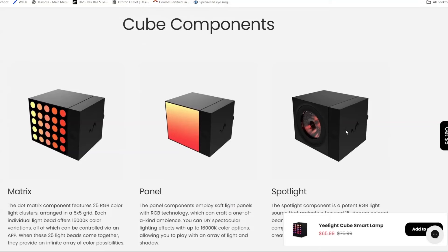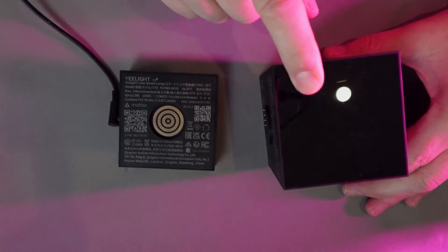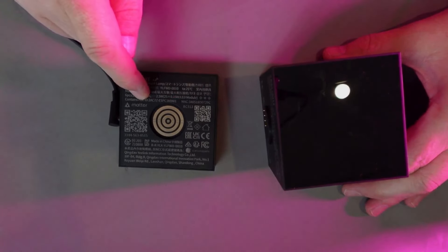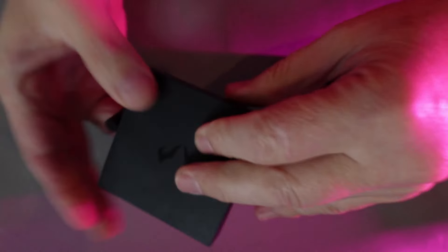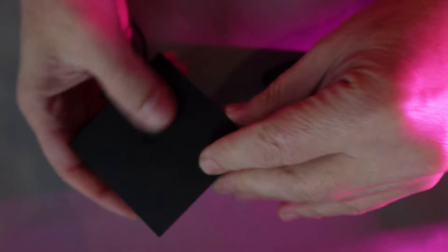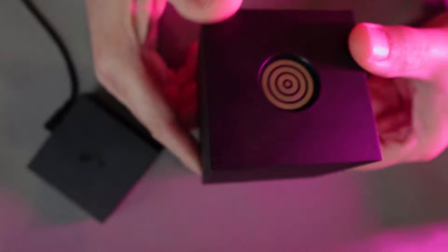There are three types of cubes: a matrix, a panel, and a spotlight. I bought something called the clock kit which has four of these cubes along with the power unit. The power unit is a smaller brick that goes on the edge and comes with a power supply that plugs in quite nicely.